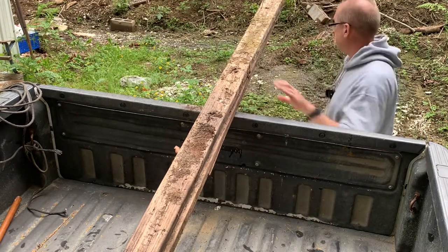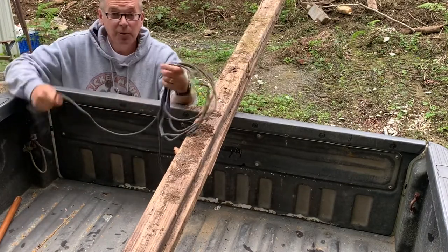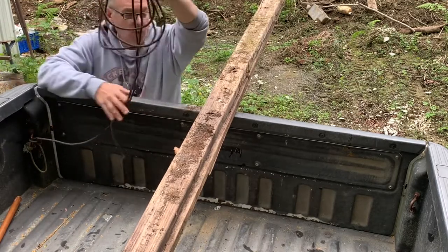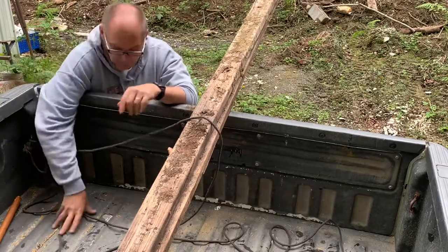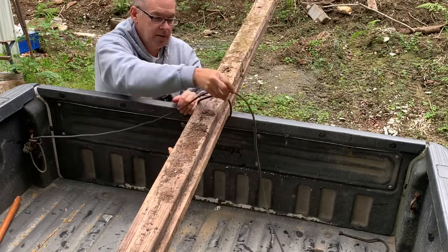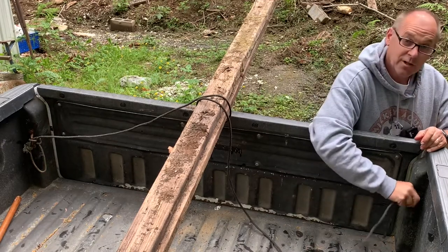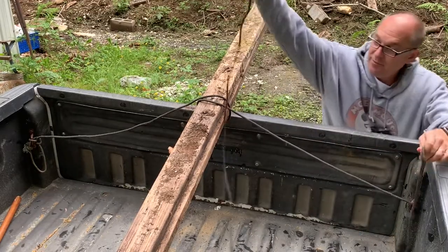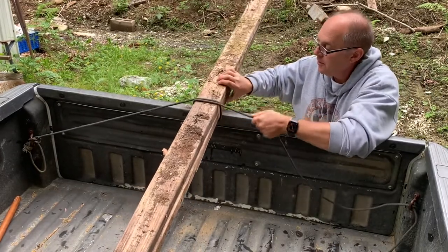Let's get going. I have a 20-foot length of rope here. I just tied a square knot to my fastener over here. I'm going to go over the top of my wood, come under, and go back over — just like that. I'm going to come over to my other hook, my other fastener on the rear of my bed here, and run the rope through. You have this loose end — just tighten this down and pull it snug.